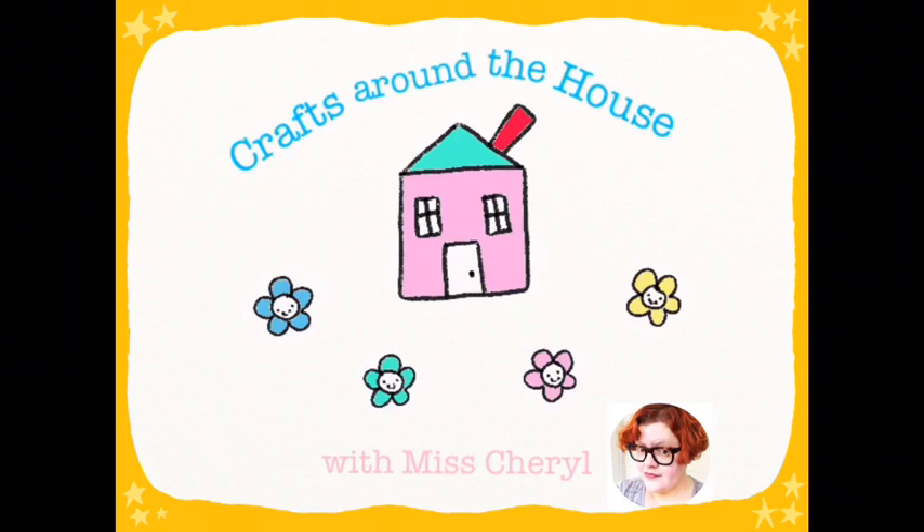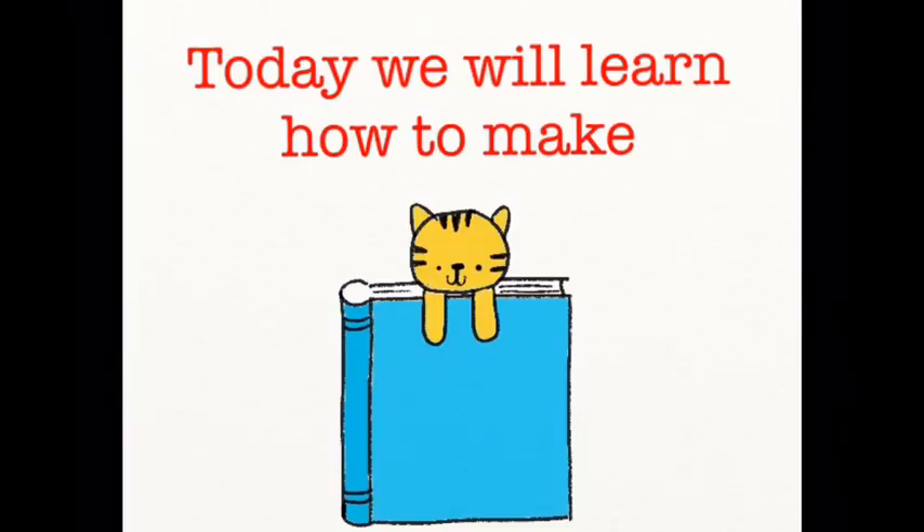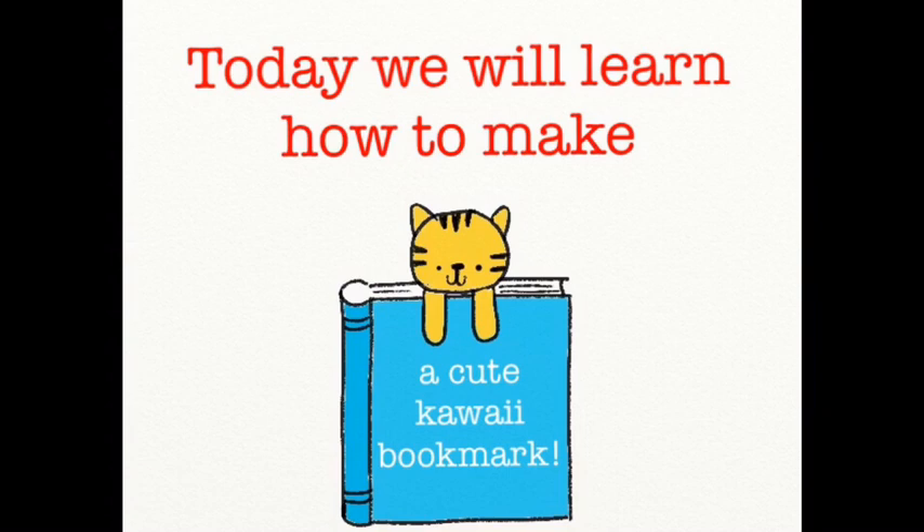Hi everybody! Welcome to Crafts Around the House with Miss Cheryl, where we make crafts using things we can find around the house. Today we will learn how to make a cute kawaii bookmark.